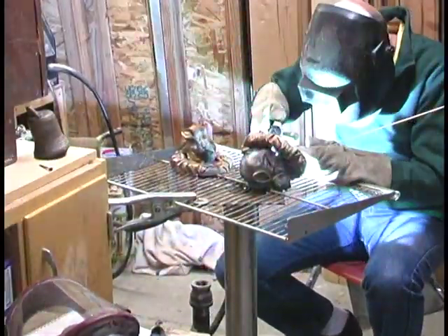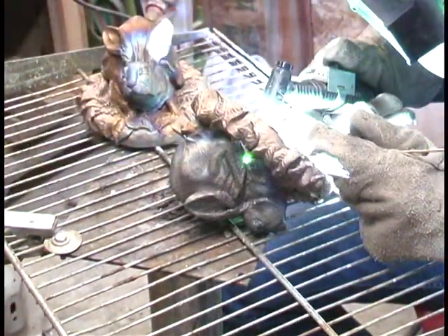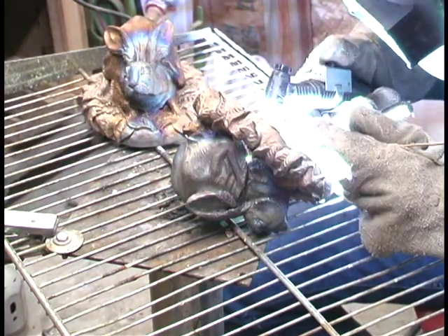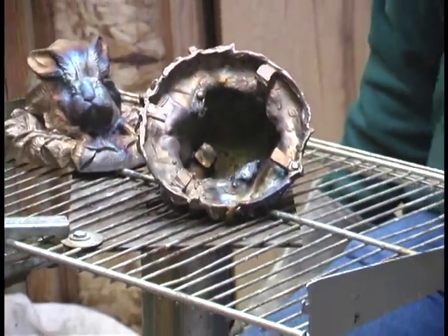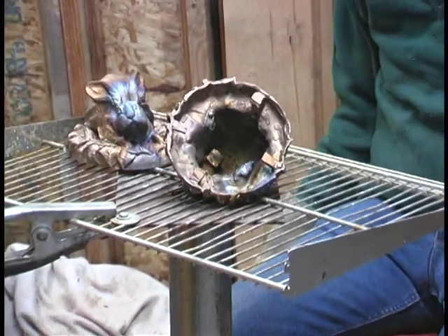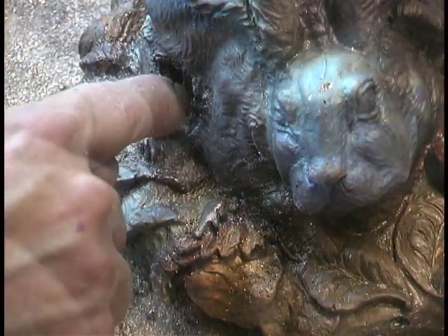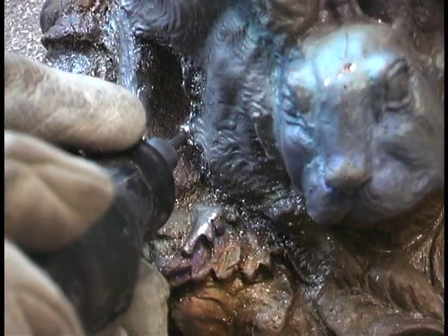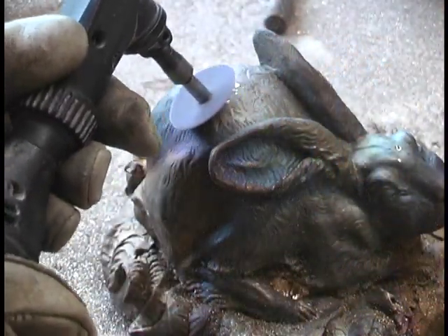There's almost always some problems or flaws with every bronze. And here we are trying to repair those flaws with the welder — we've got to weld up these holes. And then we need to take a high-speed grinder with a carbide bit and grind out and smooth out that weld and put all the details back in.